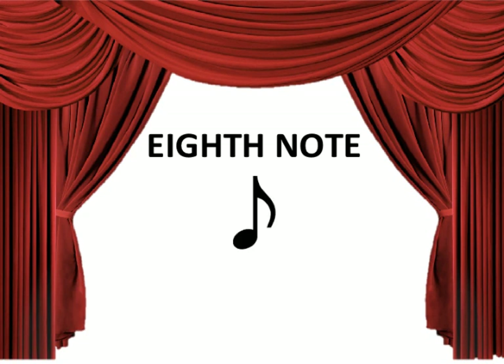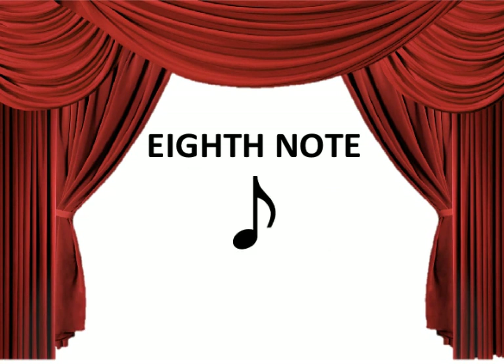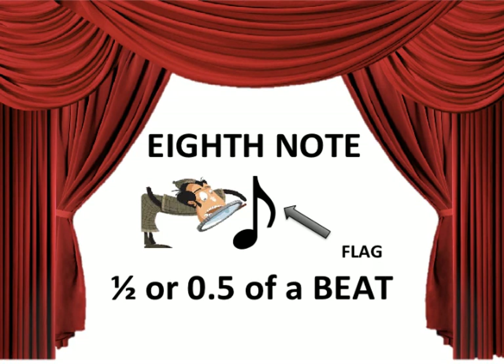I'm talking about 8th notes, everybody. Their value's half, or 0.5. I'm talking about 8th notes, everybody. A single note looks like a quarter with a flag.